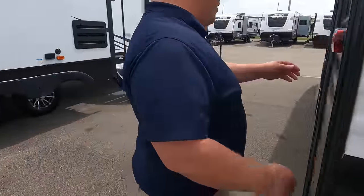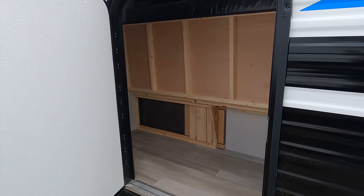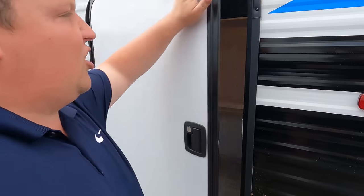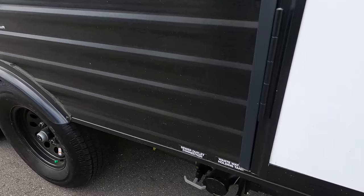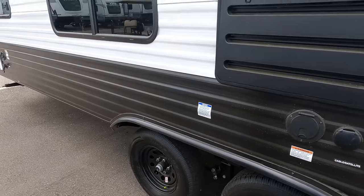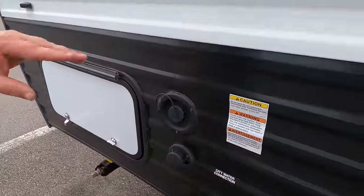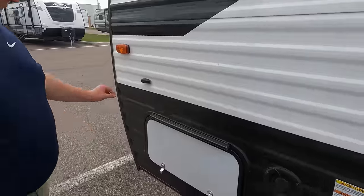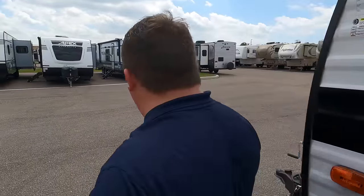Coming down to the driver's side — there are corner bed doors that flip up for storage, which is really smart. There's the black and gray tank dump, a 30-amp power cord connection, cable and satellite hookups, city water connection, and potable water fill. Overall it looks pretty nice on the outside — but it looks even better on the inside.